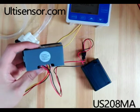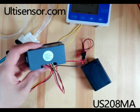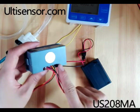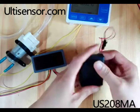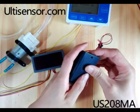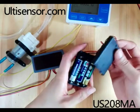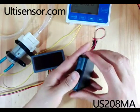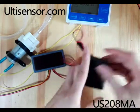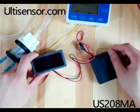Today we will introduce the US208 flow meter and Alarmer. This flow meter is powered by five volts, so here is the power housing. You need to put in three batteries, and there is a switch on the housing.